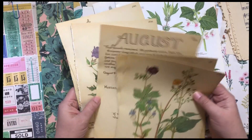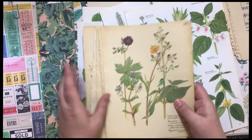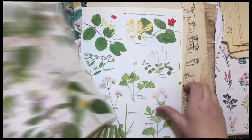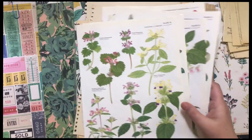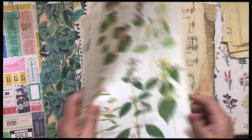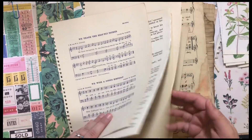Look, I ripped out all of these pages. And I want to put those in. Because Maggie Holmes is floral, I pulled out some pages from a big floral book I have. And there's more of the kids' music pages as well.